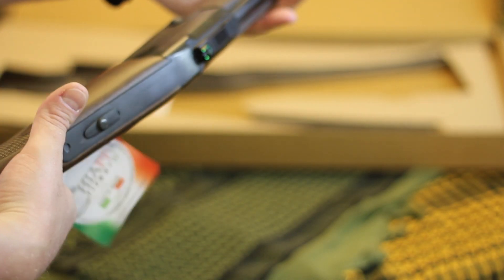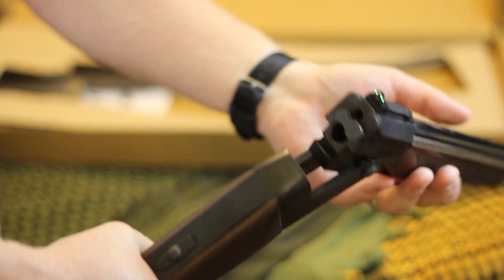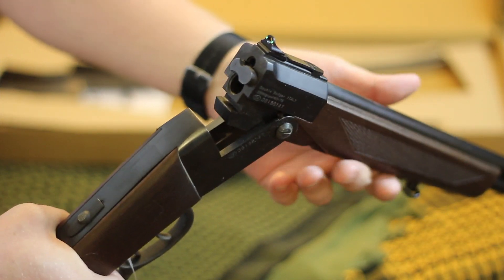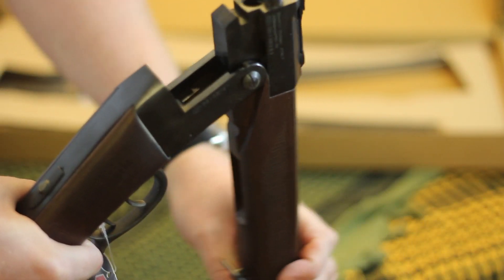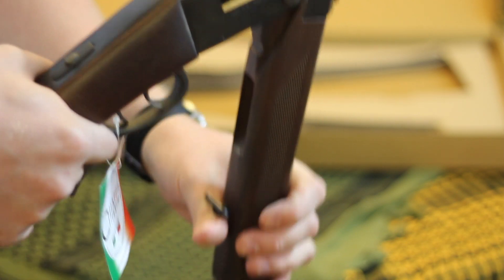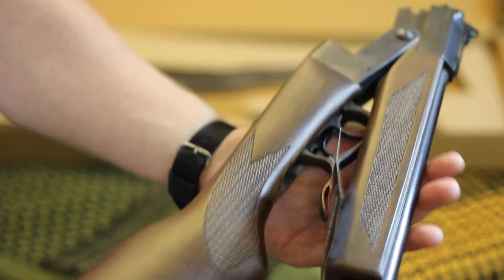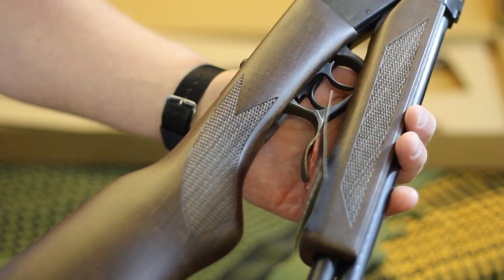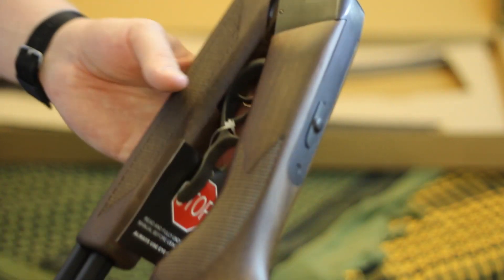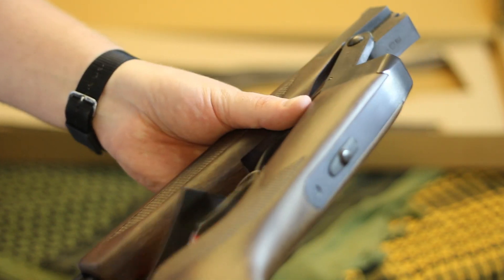I'm assuming I'll probably teach Ben how to shoot using this, because it's a break action. A break-action single shot or a .22 bolt action is a really good gun to teach kids how to shoot with — they don't have the tendency to mag dump a whole magazine, and they can focus on the mechanical principles and fundamentals of shooting.